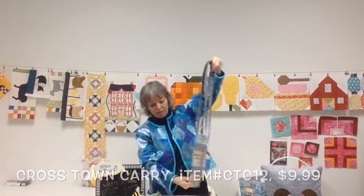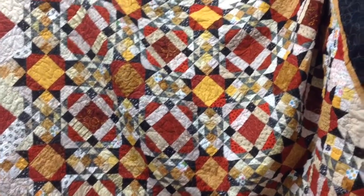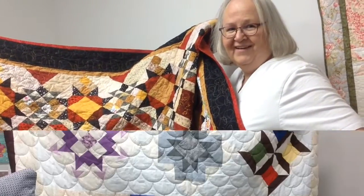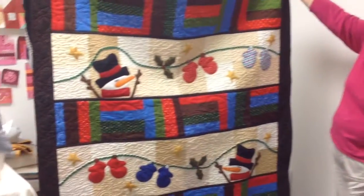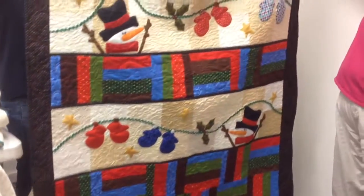Very modern-looking. That looks like so much work. Yeah, it is. We did an awesome job. Everybody loves it. Okay, let me get a picture of that.